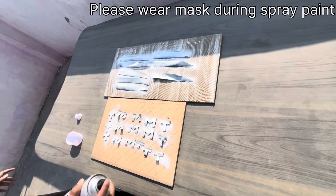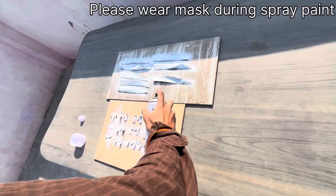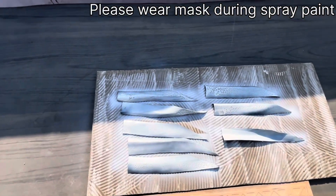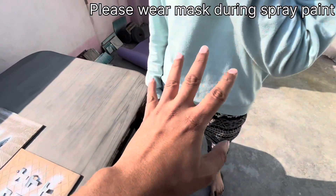Let's go. Now we have put the coating first and left it to dry. Then we will have a nice coating.